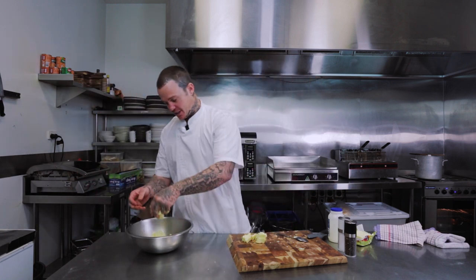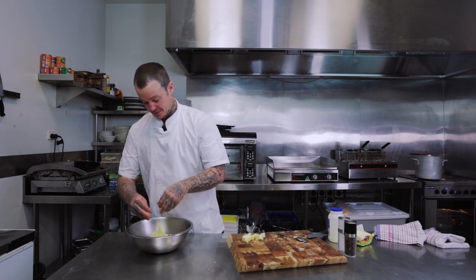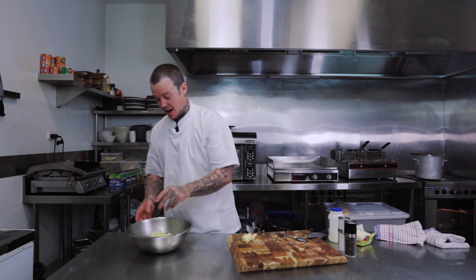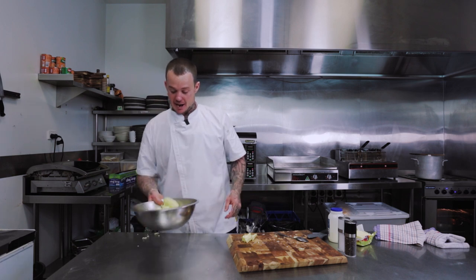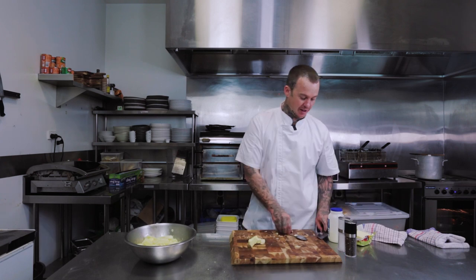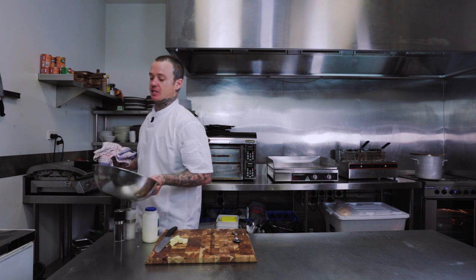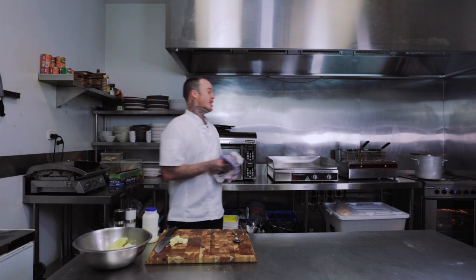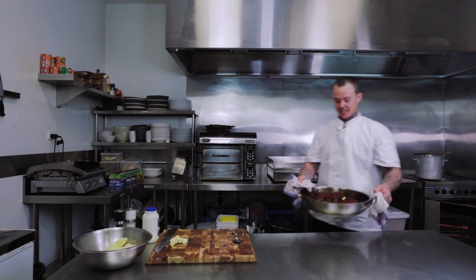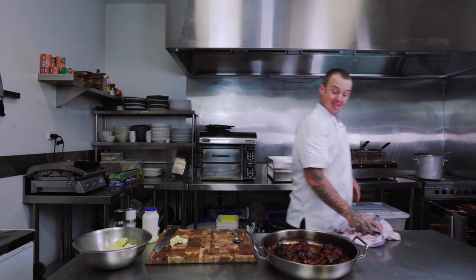Now I'll add some butter and leave that to melt. I'll probably add about half my butter and wait for the heat to melt it before we go any further. While we're waiting for the butter to melt in the potatoes, I'm going to pull the lamb shanks out and show you how good they look.